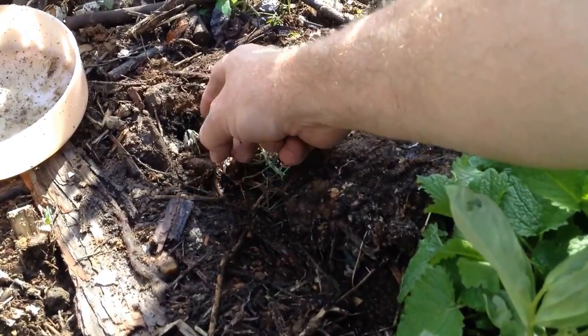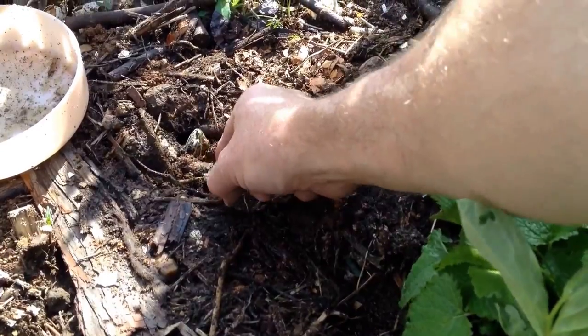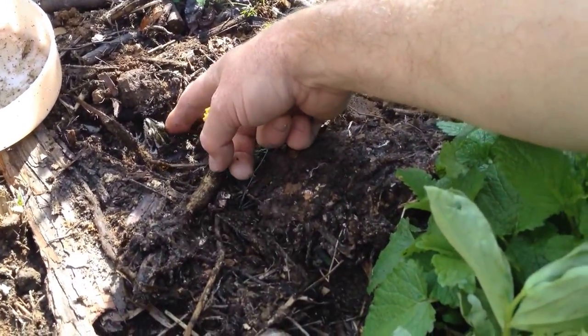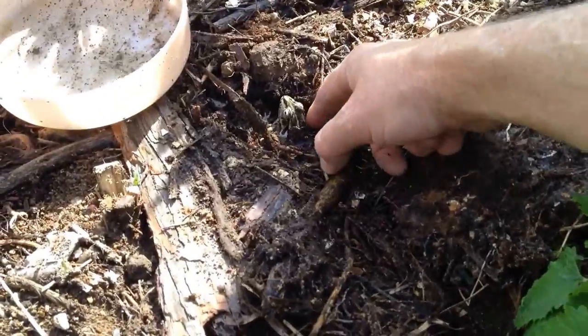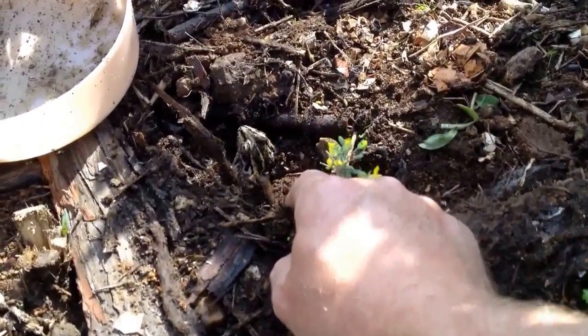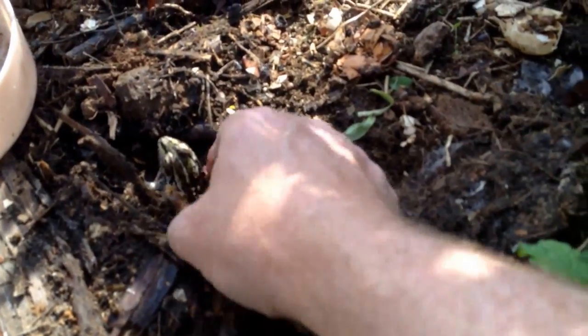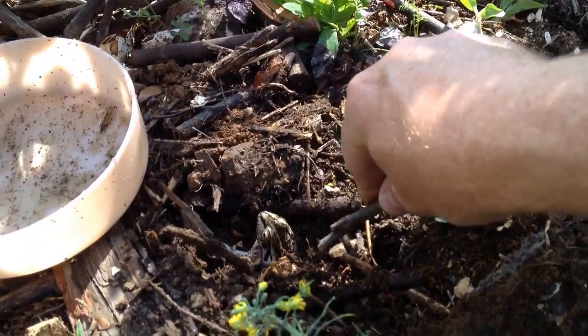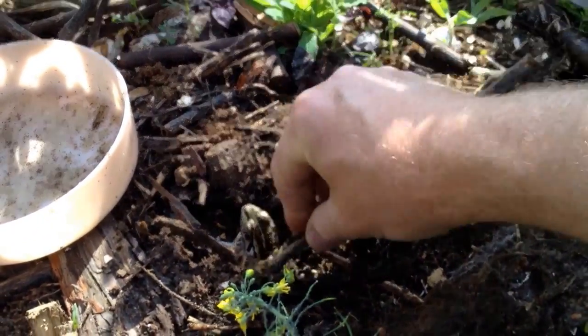Hey buddy, are you going to come out of here yet? Are you just stuck? Come on. I think he's stuck — he's like giving birth here. This little toad... it's not a toad, it's actually a frog. Come on.